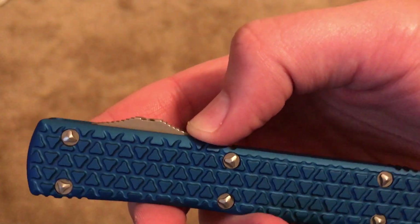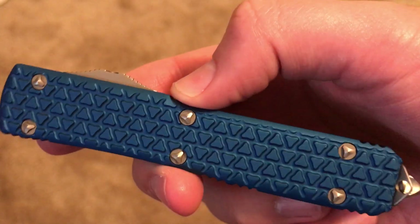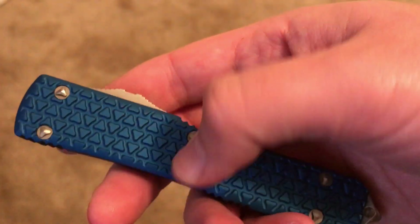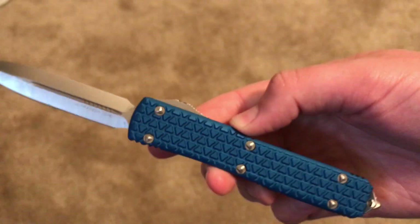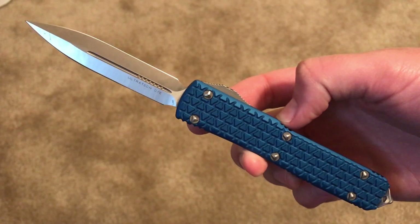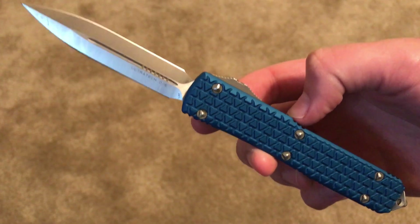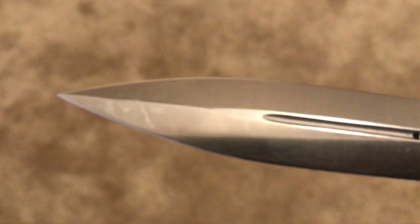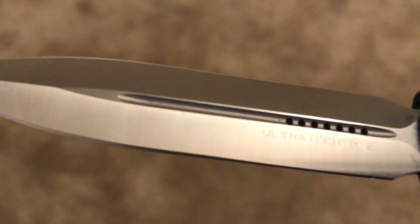These are made in the United States by Microtech and the overall weight is only 3.6 ounces — that's with two pieces of metal for the handle, the blade, the mechanical pieces, and all the intricacies on the inside. The total overall length of this knife is just under eight and a half inches, so it's a pretty lengthy blade overall. Let's get some close-ups here — I'll flip it over where it's got the markings; you can see 'Ultratech DE' — DE is for double-edge.